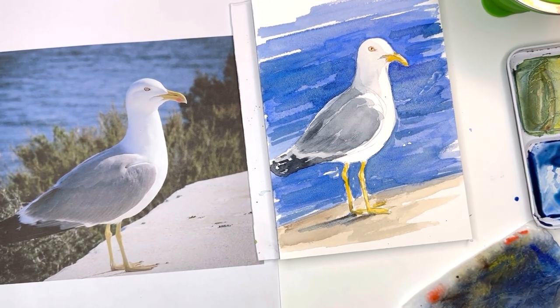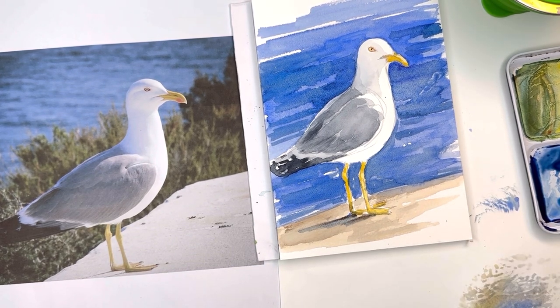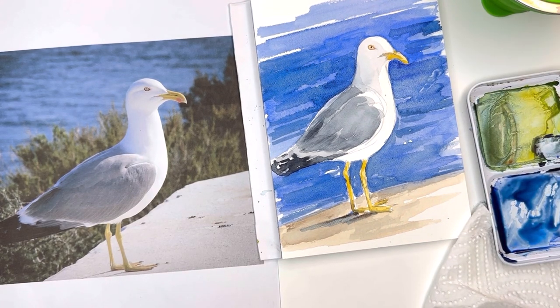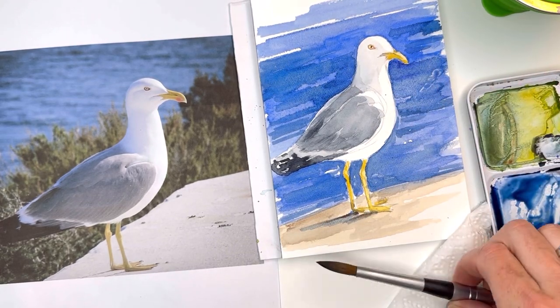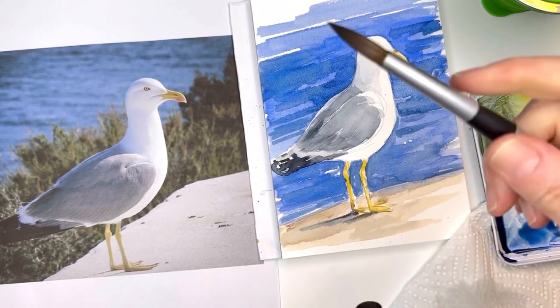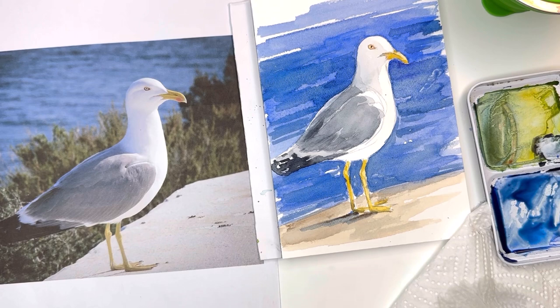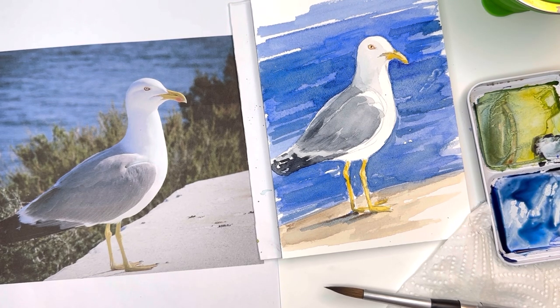Thank you so much for stopping by my channel. I hope this was informative if you wanted to paint a seagull — learning how to draw him, learning how to paint him, trying some travel paints and brushes. You should definitely try them — I love them, they're great. Small little pad of paper, small brushes that just fold into a smaller carrying case — so lightweight, fantastic. This little palette is perfect to grab and throw on the plane with you. Take care, have a great day, and I'll speak to you soon. Thank you so much for watching.